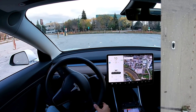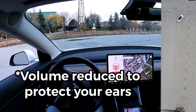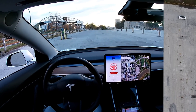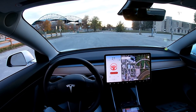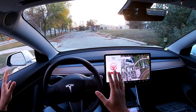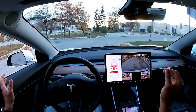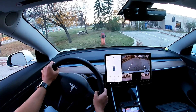Autopilot is on. It is still making that turning — let's see what it does. That was interesting. Let's do it again.